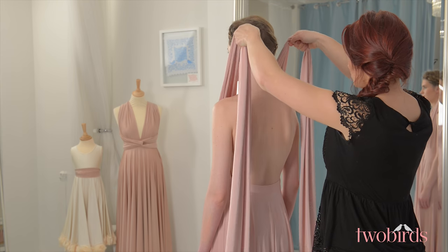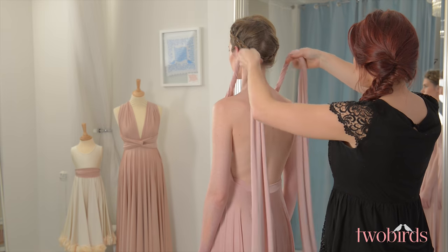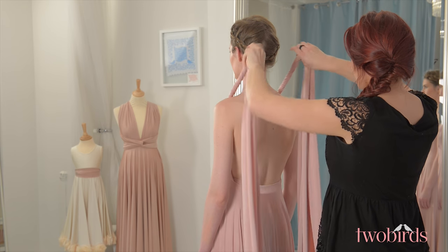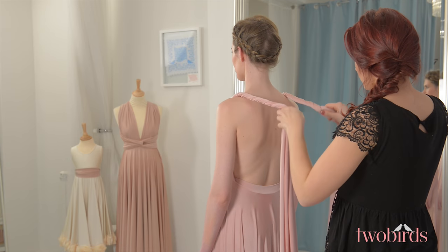Starting with a strap over each shoulder and making sure you have the seam in the dress sitting where the underwire of your bra would be, twist each strap inwards keeping your hands positioned above the shoulder until you get the desired amount of twist at the front of the dress.